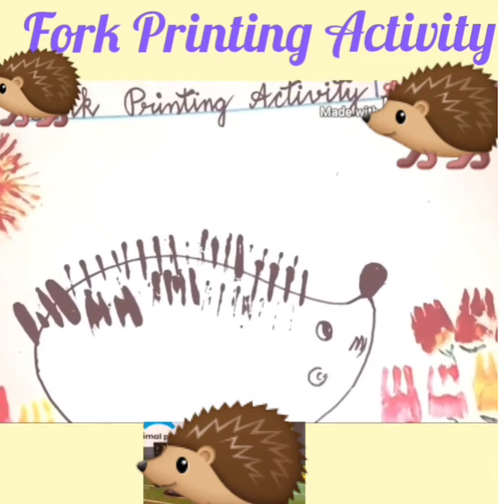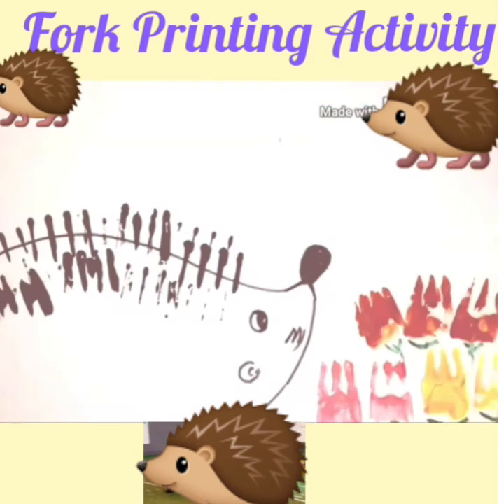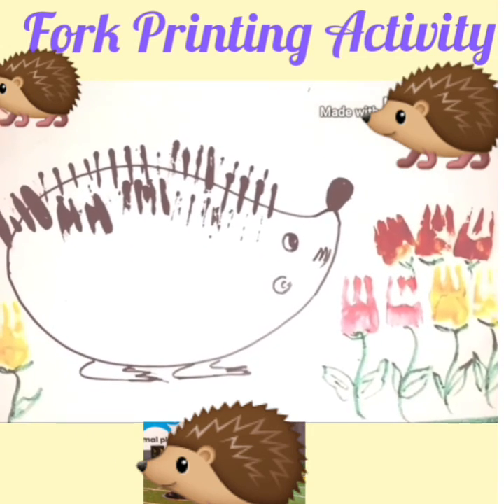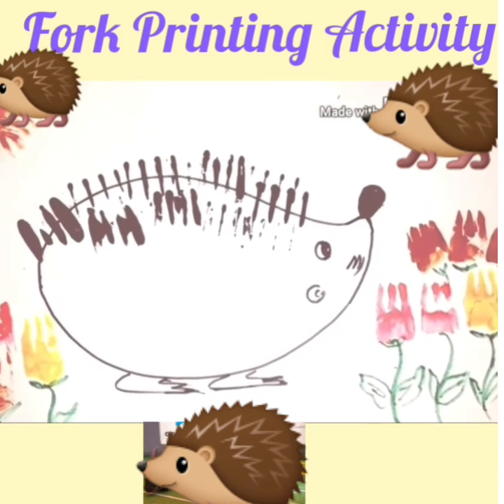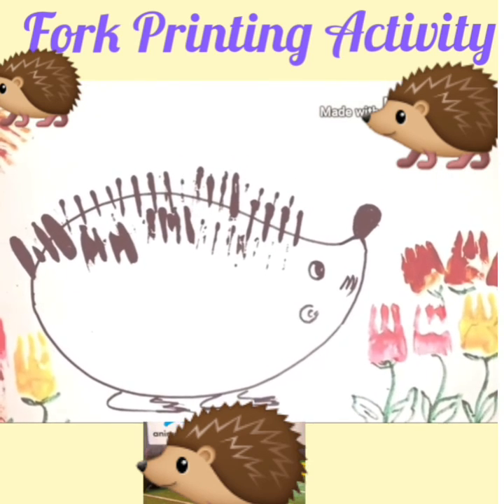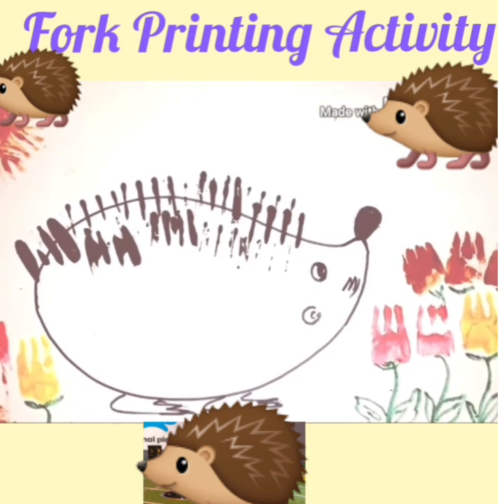Children, today we have done the fork printing activity. We made a porcupine with the help of forks and colors, we made a few beautiful flowers, and the sun in this painting. I hope you will enjoy doing this activity at home with your parents. We will do some other activity next week — till then, bye!